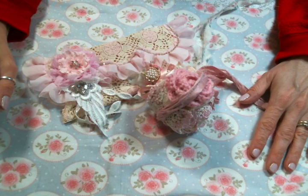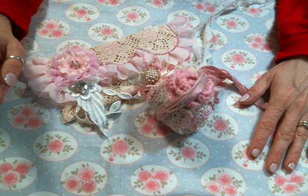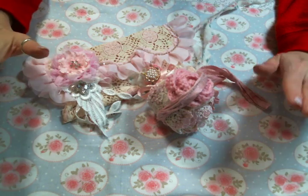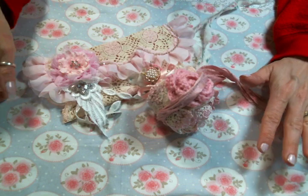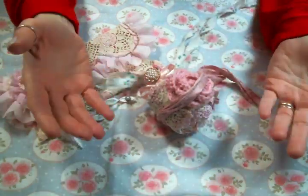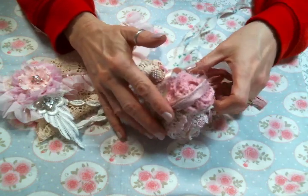Hi everyone! Amy Love here. I'm here to share with you a snippet roll that I created using a lot of beautiful goodies from Angel Dream Crafts on Etsy, and I'm very excited to share it with you because if you've been here for any length of time, you know how much I love a snippet roll.